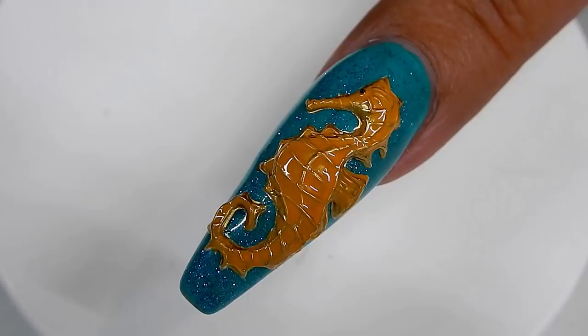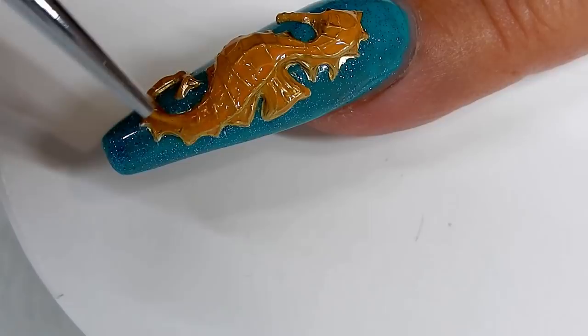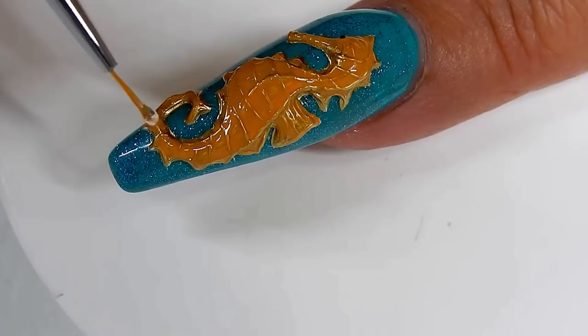Now it's time to top coat. Use a no wipe top coat. It's a little bit time consuming, but I love work that is detailed — that is me, that's what I love. I know people would say, well, that's not something that you could do in a salon because it's not quick enough. Well, I don't know. Maybe, maybe so.